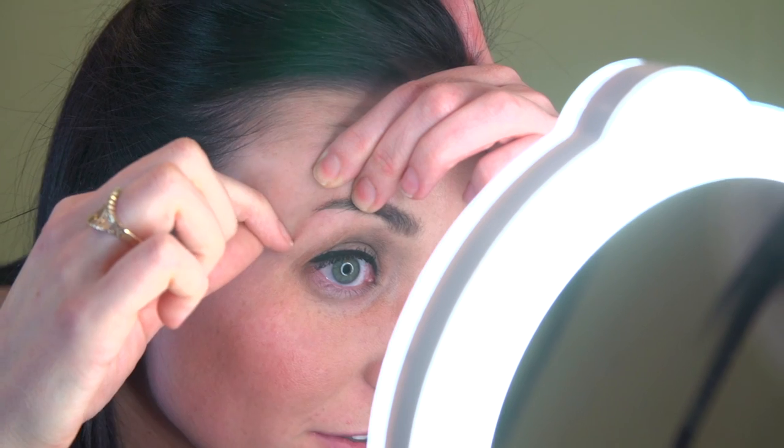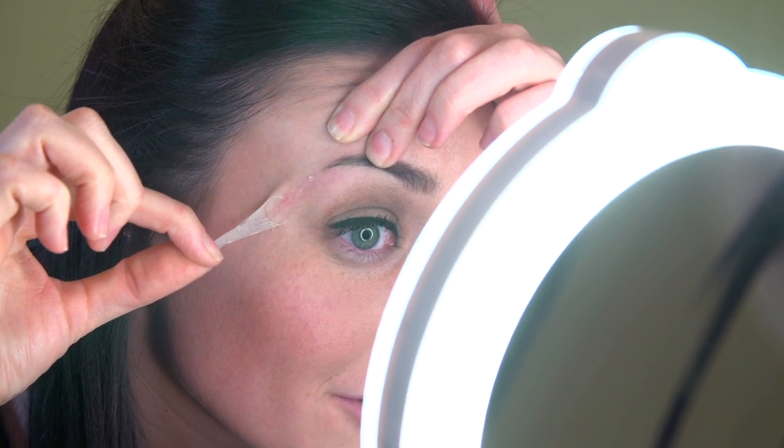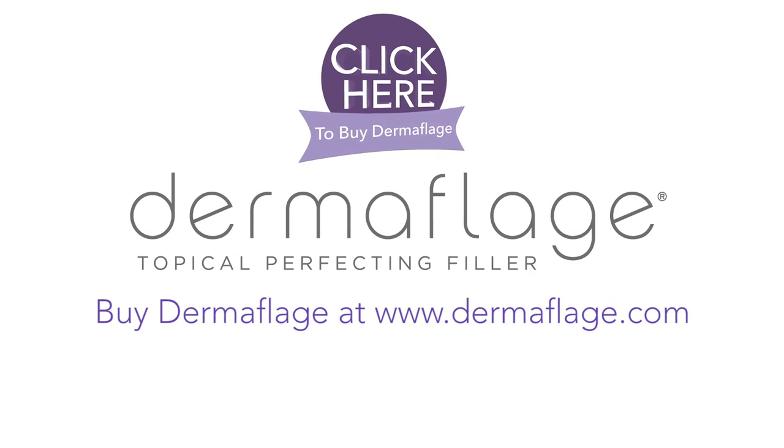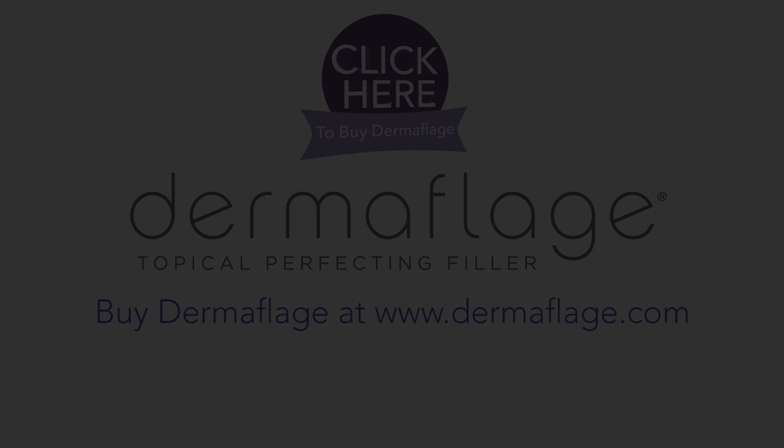For guys at home just testing it out, you might not want to use the primer because that stuff really works and it's really hard to get off. But it totally looks like real skin. Another cool thing about this is it's waterproof and it can stay on for like 36 hours. Sometimes after work I go to the gym and it's still on there. Yeah, that's it — super easy, real skin. Thank you.